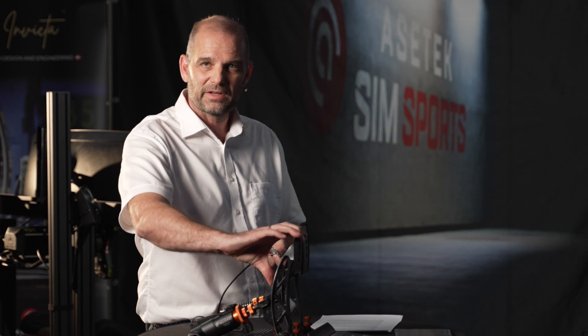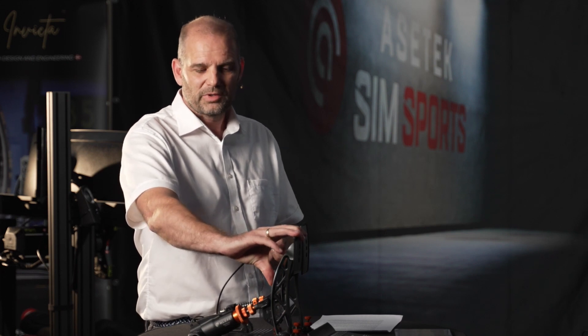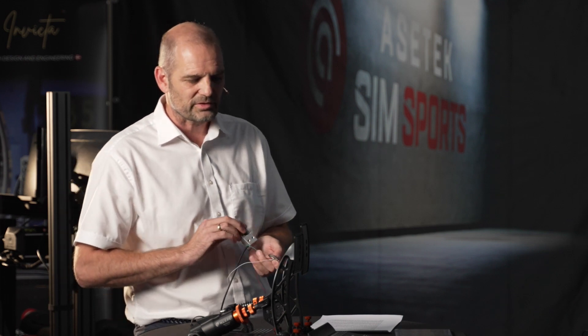If you really wanted to take it to the extreme, you could put the strain gauge directly on the pedal and feel the deflection of the pedal itself — but then you'd have wires everywhere, so what's the point?